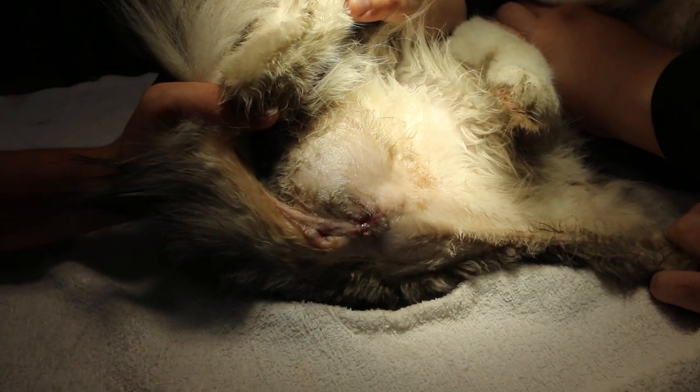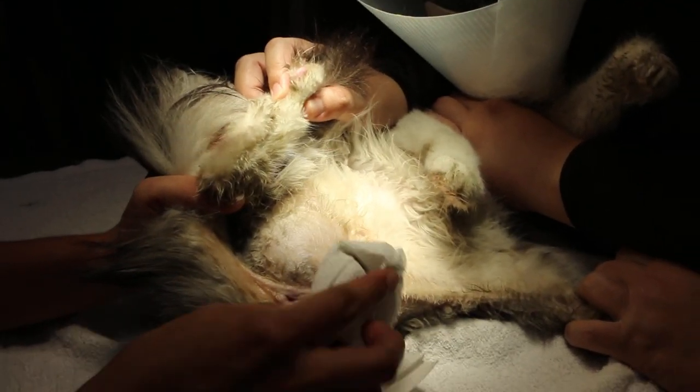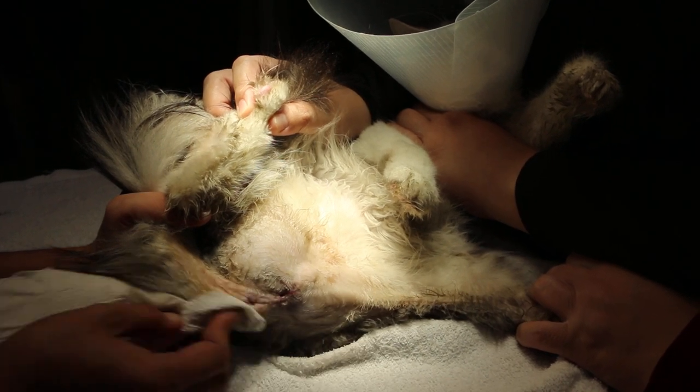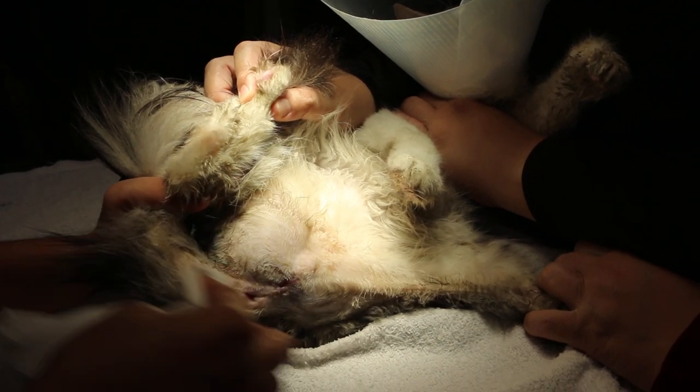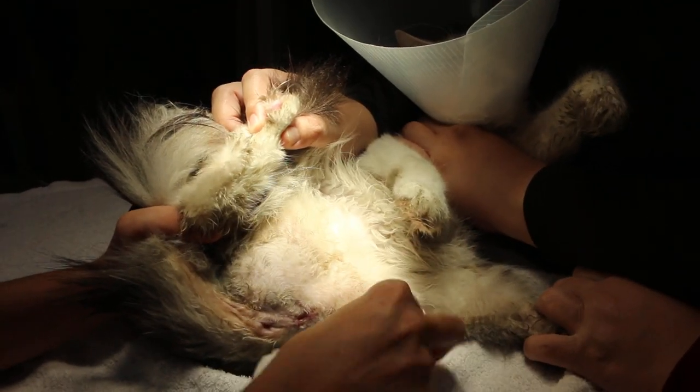Basically, once a day we'll do it. Just press gently, don't be so rough. Use a facial cotton or even a gauze.